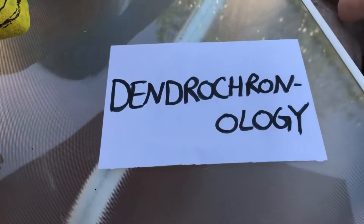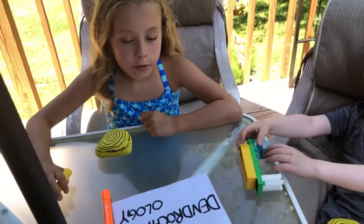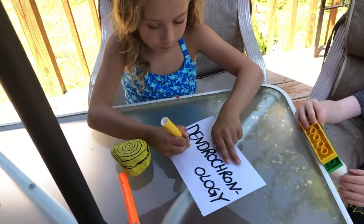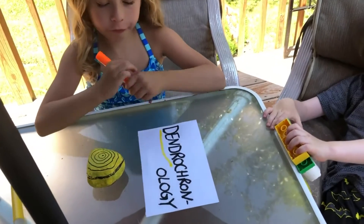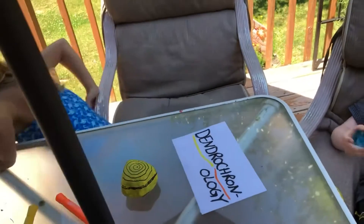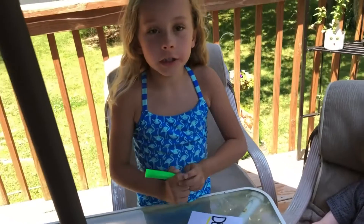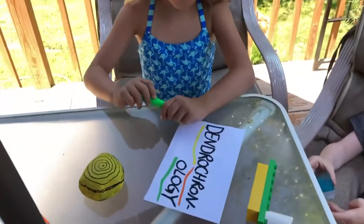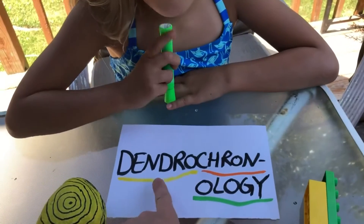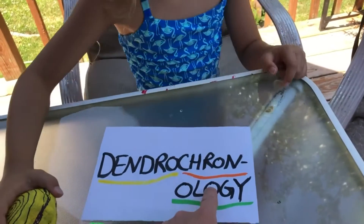Here's a really cool word: dendrochronology. Can you read it Savannah? Dendrochronology. Take your first color and underline the dendro part - big words are easier to understand when you break them down. Next color, underline the cron part. Next color, the ology part. Anything ending in ology is the study of - like biology, astrology, meteorology. Dendro means trees, cron is for time like chronic, and ology is the study of. So dendrochronology is the study of the age of trees!